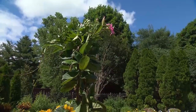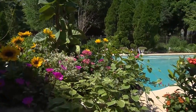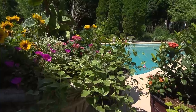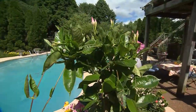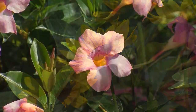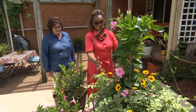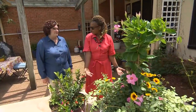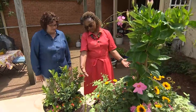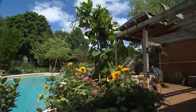In this pot, I use the principle of the thriller, the fillers, and then spillers. My thriller is my mandevilla — I'm from Manville, Jamaica. And then I have some sunflower hybrids, pentas, these little pink ones, and portulacas as my fillers. And then I have my ivy draping the container.